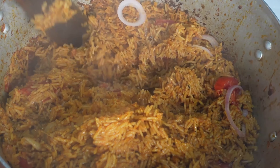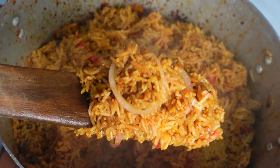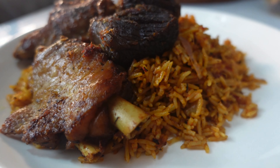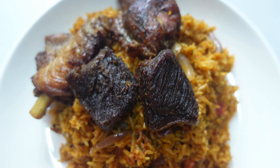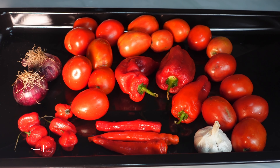Hey guys, welcome back! In today's video I'm going to be showing you how to make the perfect Nigerian smoky party jollof rice — not the jollof rice that went to private school, I'm talking about the one that mama poop sells, the one that has crossed the borders of Nigeria. I'll be sharing three major tips on how to achieve it, so stick around, subscribe, hit the like button, and let's get right into this jollof rice business.